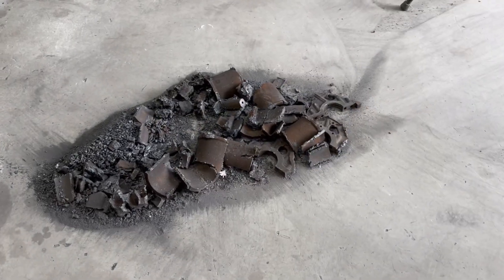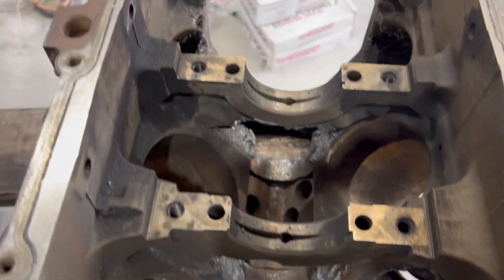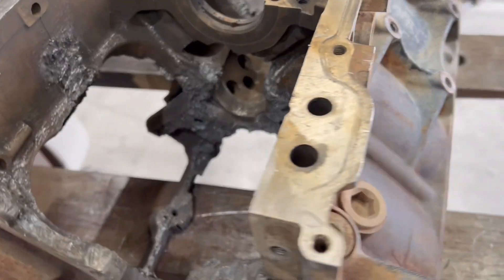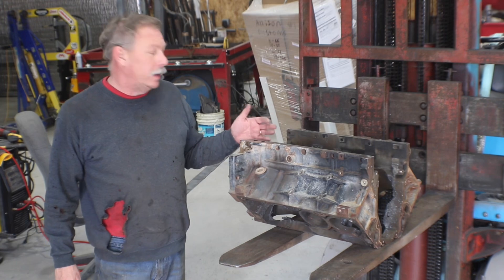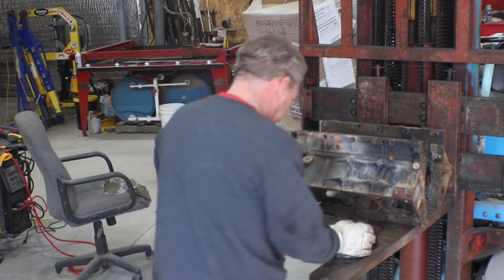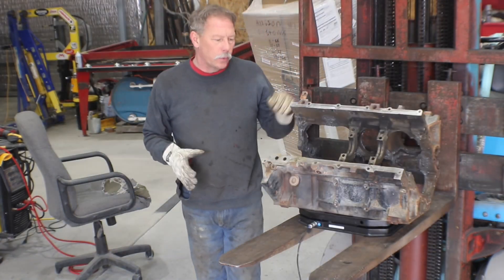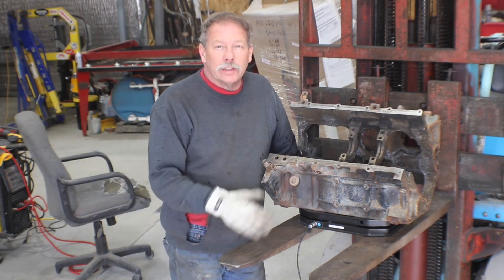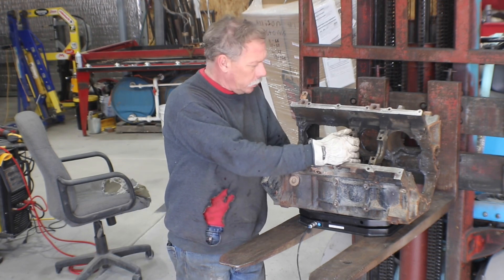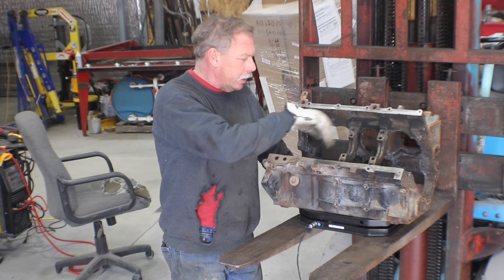Here's everything that got cut out, and here's a close-up. I left these two webs in just to strengthen the area behind the motor mounts — probably not necessary for what I'm using it for, but you've seen the carnage on the floor. It's still heavy, so let's get the scales out. The scale is reading zero... now it reads 143 pounds. So we went from 219 to 143, which is a 76 pound reduction. I left two webs in, the lifter valley, and the cylinders.